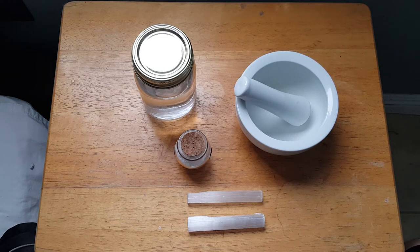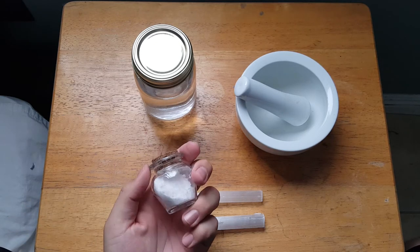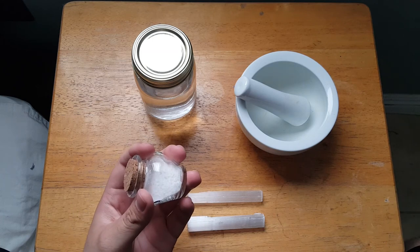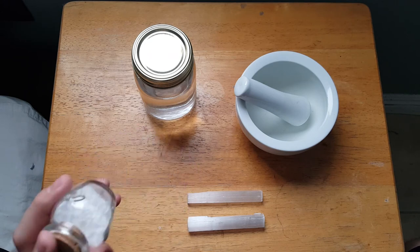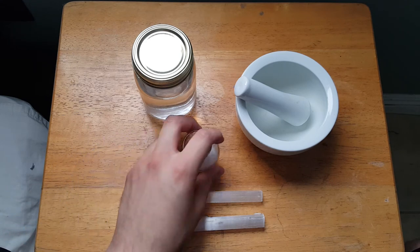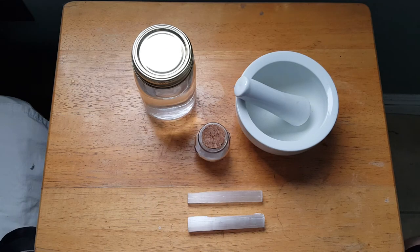Another thing: do not inhale this powder. Be absolutely careful when working with it. For the same reason as swallowing it, little pieces could travel into your airways. This isn't a dangerous material to work with — I'm just expressing basic common sense. Don't eat it, don't breathe it in, keep it away from your eyes, and wash your hands before touching your face. I care about you all and want you to be safe when working with this or anything.